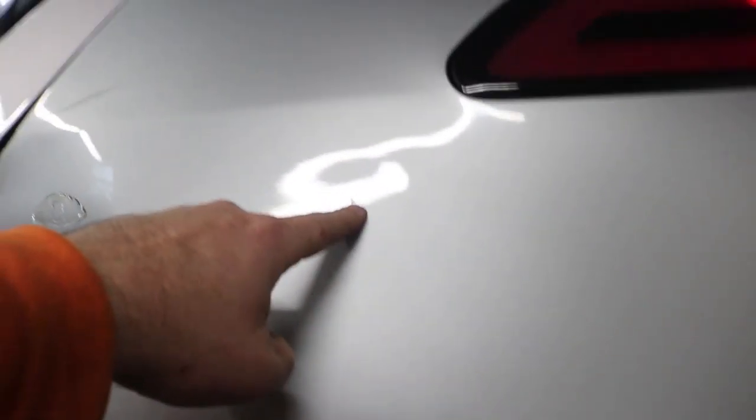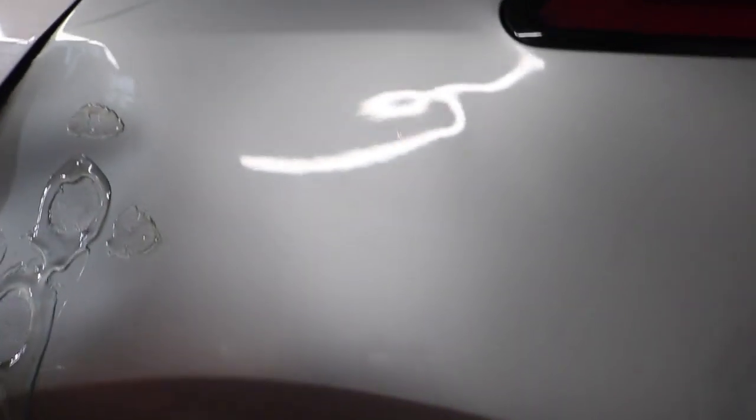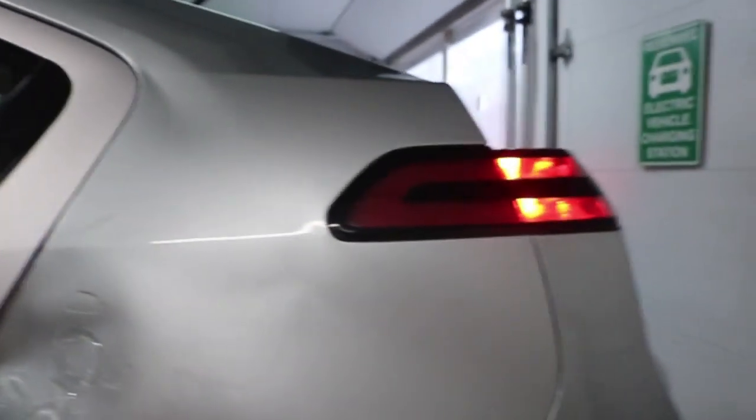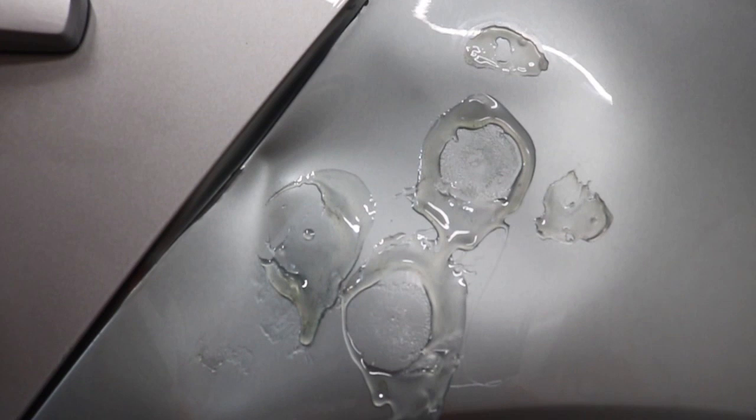Over here it looks pretty good. Moving the camera we can see that light bend around a little spot right through there — it could come out a little further, but the original dent came out pretty far and now it's shallower. The other option is to pull off the interior, go into the trunk and pull off the plastic to see if I can get at some of this from the inside and bang it out from there.